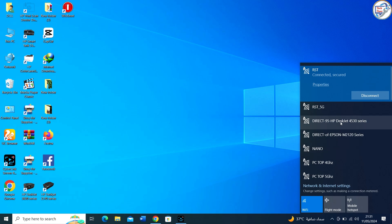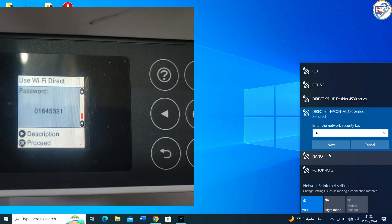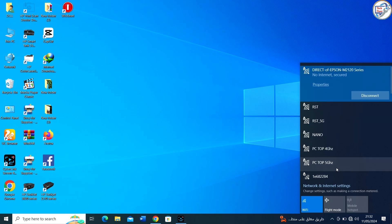On your computer, go to the Settings menu. Look for the Wi-Fi settings and turn on Wi-Fi. Wait for your PC to detect available Wi-Fi networks. Look for the network name starting with Direct-XX-HP, where XX represents a unique combination of numbers and letters. Tap on the network name to connect to it.